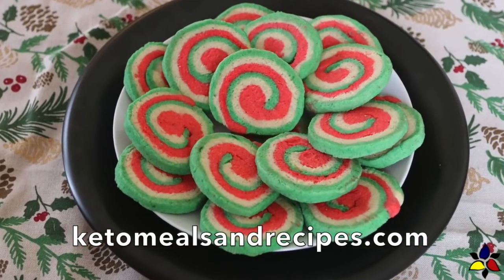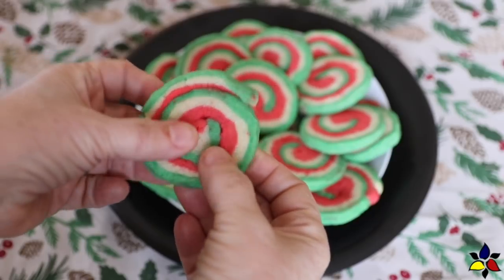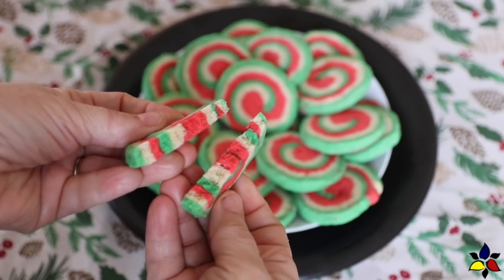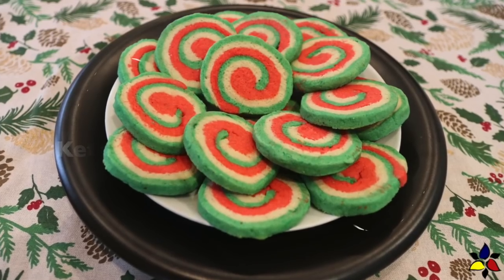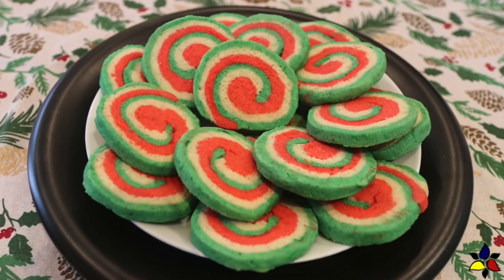Welcome to KetoMealsandRecipes.com. Today I'm making beautiful Christmas three-colored keto sugar cookies. This is a techniques video which uses my keto sugar cookie recipe as the base to make these keto Christmas pinwheel cookies that are keto, sugar free, and gluten free.